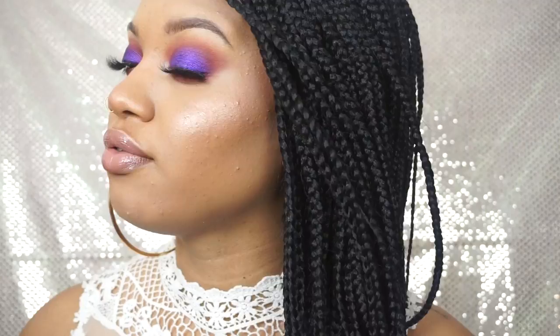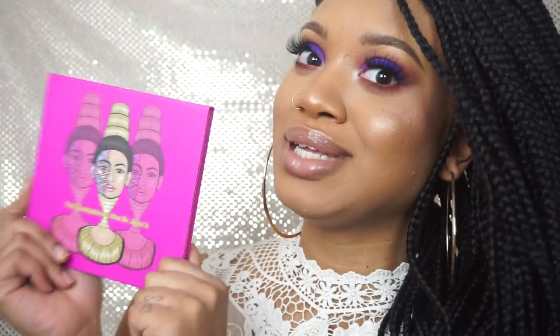Guys, this is the finished look! I hope you guys enjoyed this New Year's Eve tutorial. I am very happy with this palette — I got it for Christmas, thanks sis! This palette is lit. I will see you guys in my next video — don't forget to like, comment, and subscribe. I love you guys!